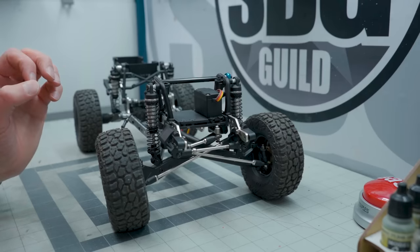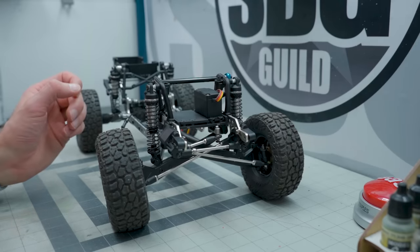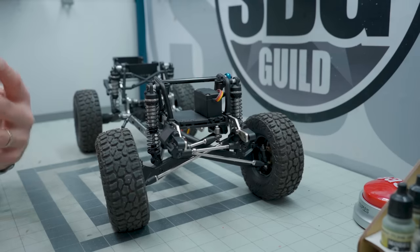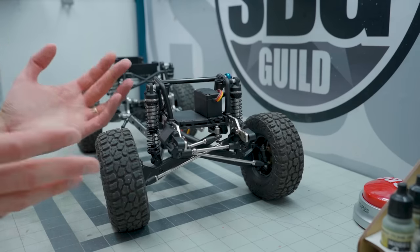The instructions on this were not great. ProLine's definitely done better things in the past. But in terms of the actual mechanics of this system, it works very well.